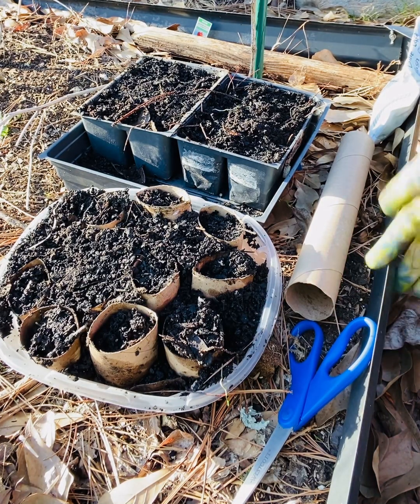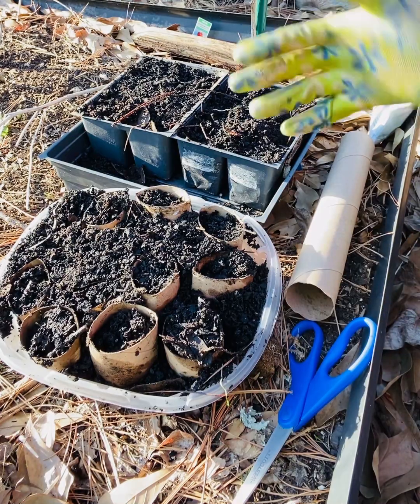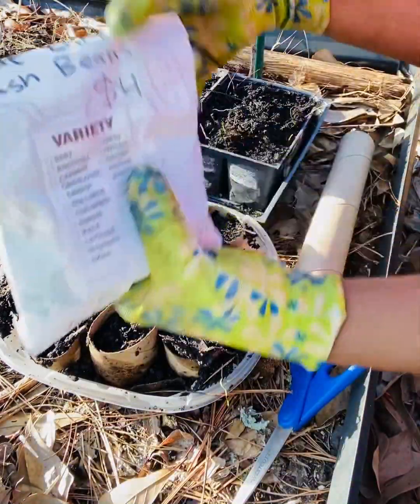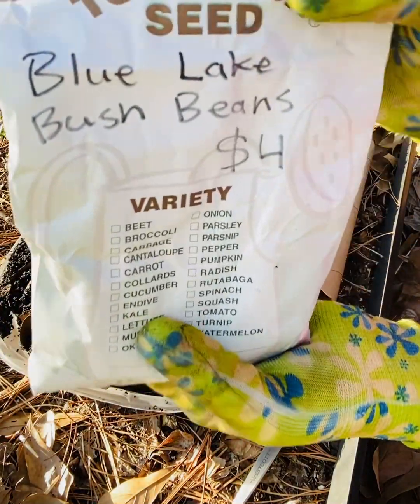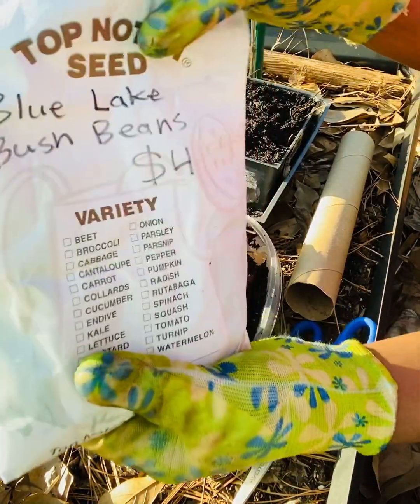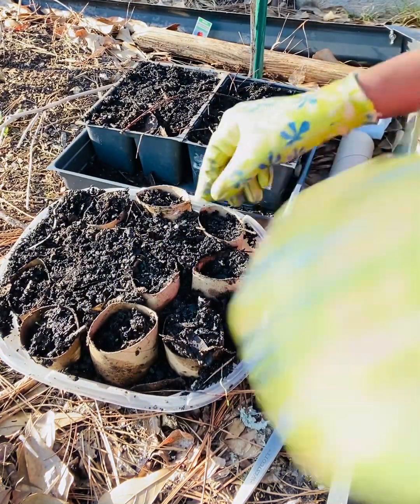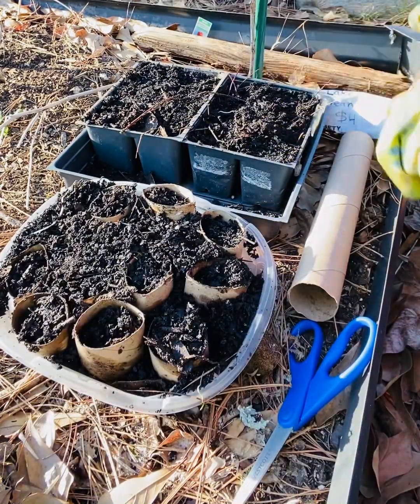Hey y'all, welcome back to my channel. Today I am going to plant bush beans — these are the blue lake bush beans — and I am planting those today so that they can be good and ready when it's warm enough to put in the ground.